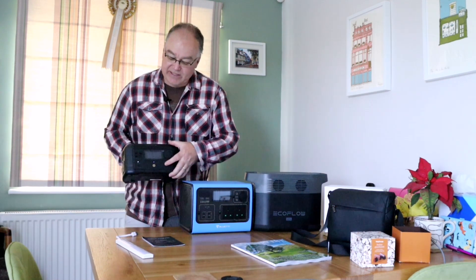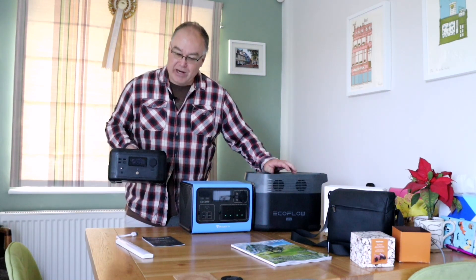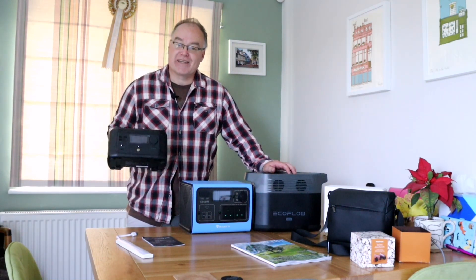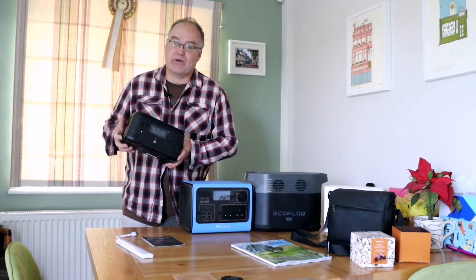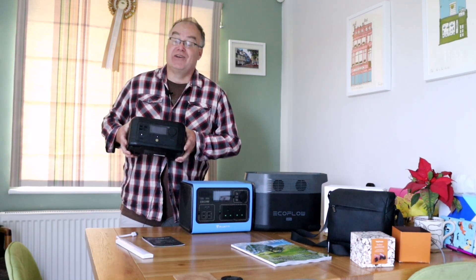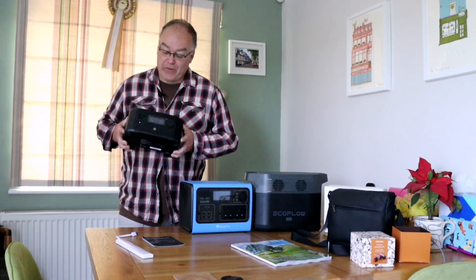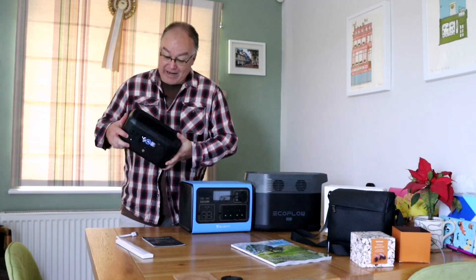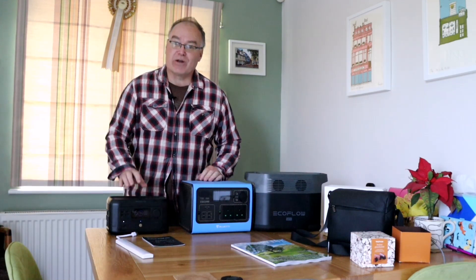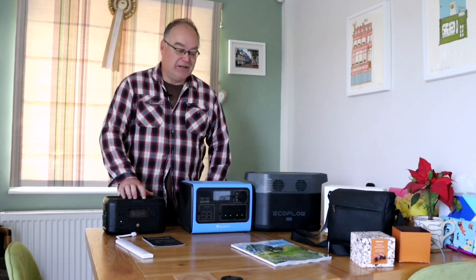The screen interface is exactly the same. On the Delta Mini you've got connections on one side and inputs and three-pin plugs on the other. It's the same with the River Mini — USBs and screen on one side, and the three-pin on the other side. Very similar design. This also connects to an online app, same as the Delta Mini — you can turn things on and off, control charging rates, and manage quite a few things through the app. It's a really handy unit, but today it's the size that matters.